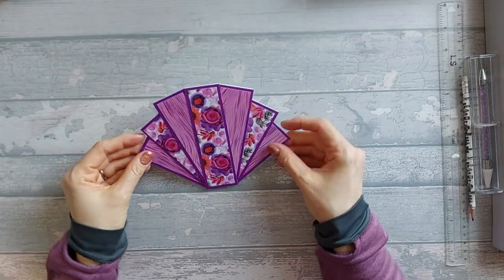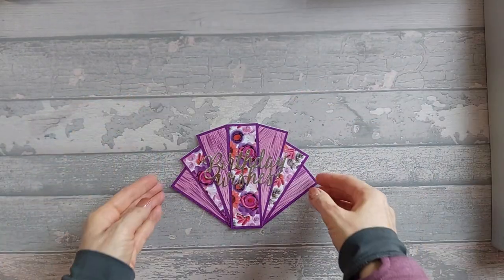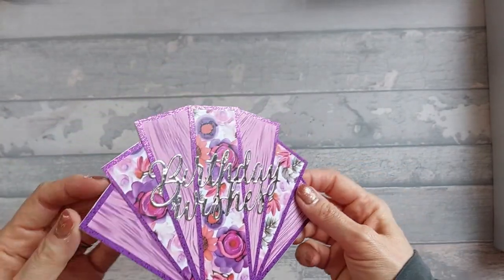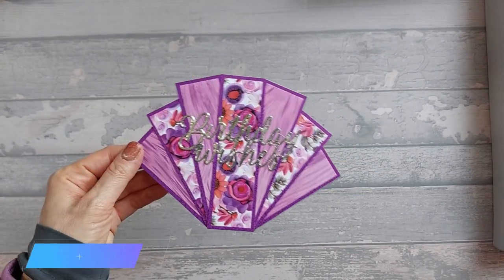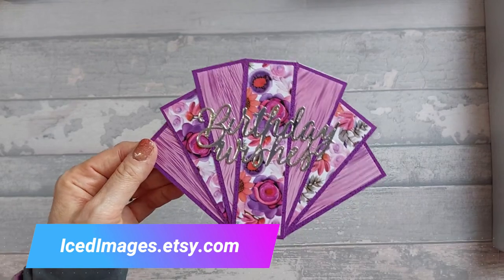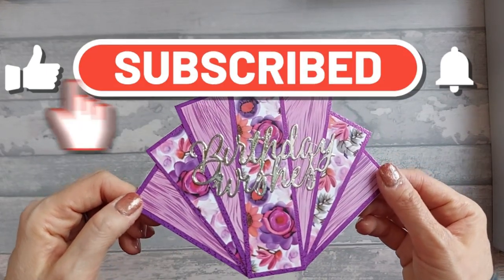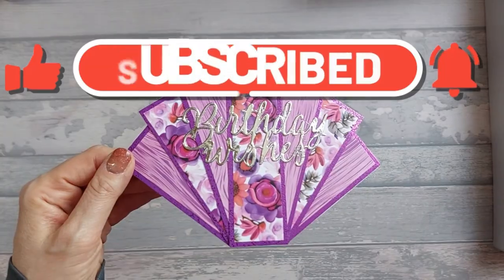All we need to do now is go ahead and add a sentiment. I went ahead and cut out a 'Birthday Greetings' and stuck it down, and that's it — that's all you need to know. It's really quite easy. Make sure you go and check out my Etsy shop; I've got loads of digital paper packs over there. Please like, subscribe, hit the notification bell so you never miss a video, leave a comment down below, and I'll see you again next time. Bye!